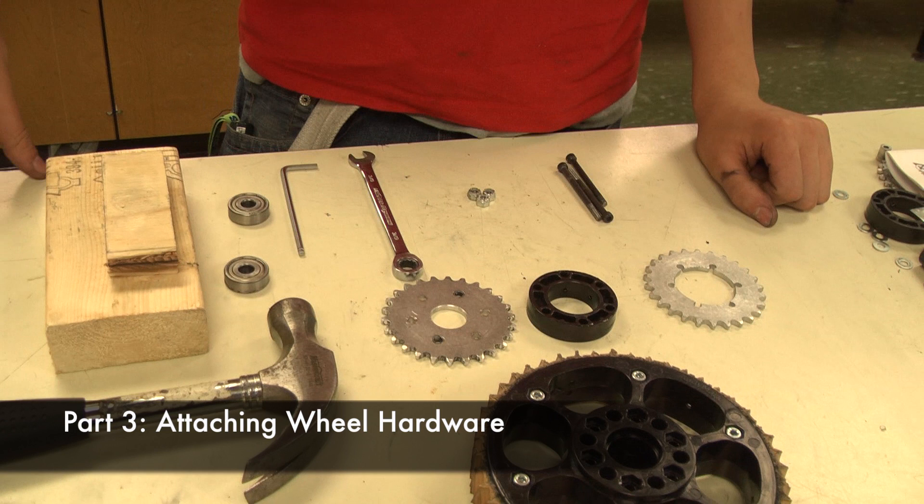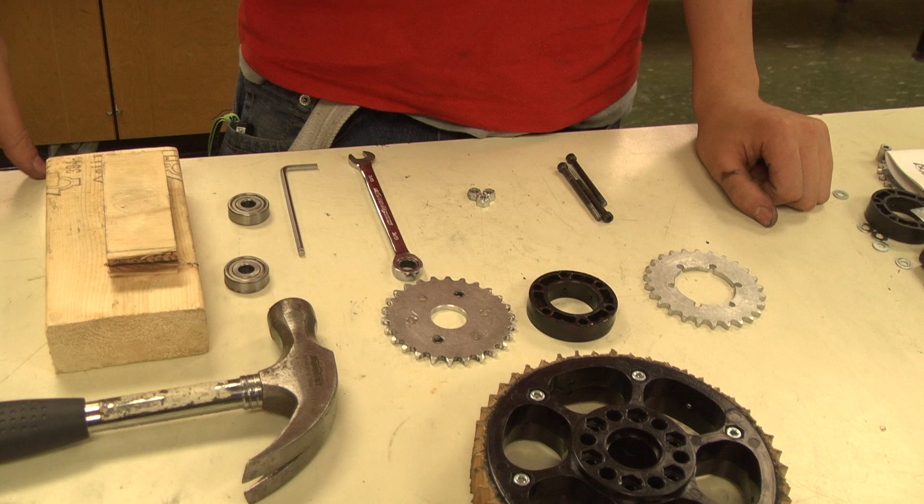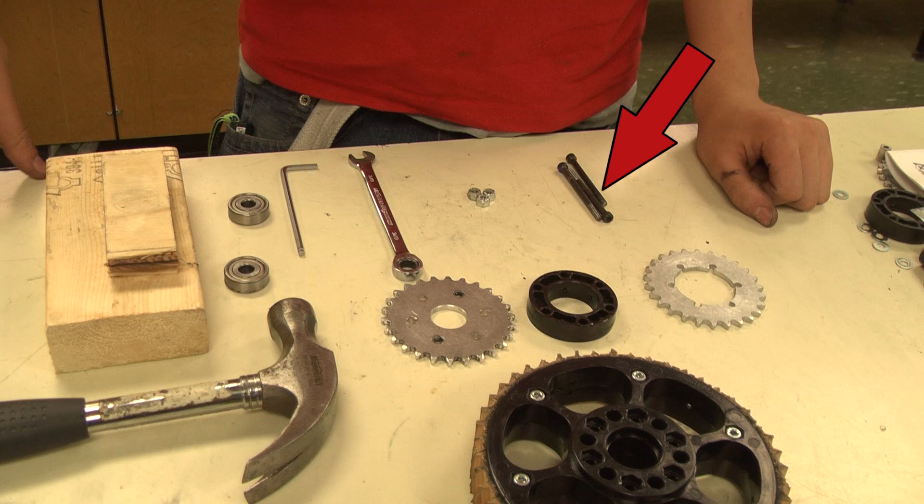We will now assemble one of the wheels. You will need two 3/8-inch bearings, two sprockets of your chosen tooth count, three or six 2½-inch 10-32 bolts, 10-32 nuts, a 0.55-inch sprocket spacer, an Allen key for the bolts — 5/32-inch if using 10-32 socket heads — a 3/8-inch wrench, blocks of wood, and a hammer.